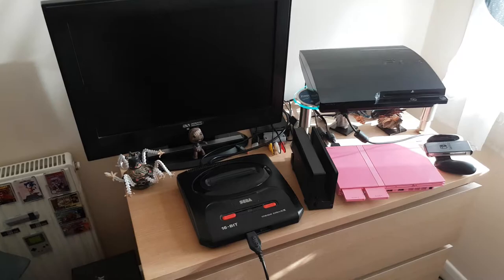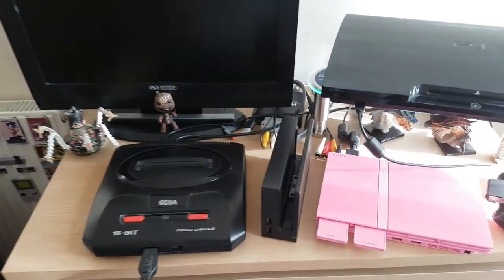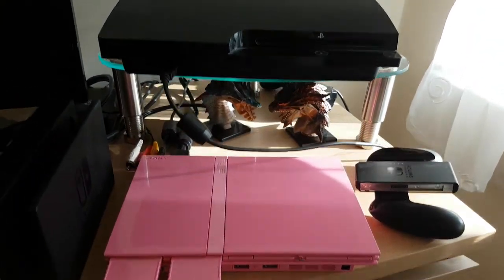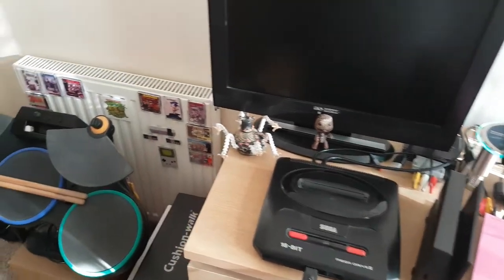Over onto the other side of the room, I've got a space for the retro consoles. I've got my Mega Drive plugged in at the moment. Then we've got my Nintendo Switch dock, I've got PlayStation Corner — my nice new pink PS2, some of my Monster Hunter figurines hanging out there, and my PS3 to go along with it, with my Gaijin Amiibo and little Sackboy.